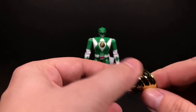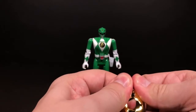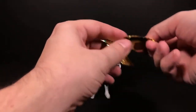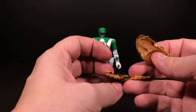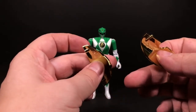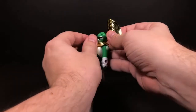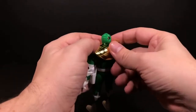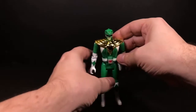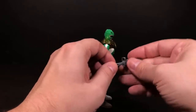I don't think we should have any issue with gold plastic syndrome, because it looks like it was done out of green plastic and then just vacuum-plated gold. There he is with the dragon shield on.